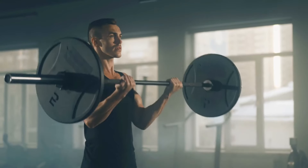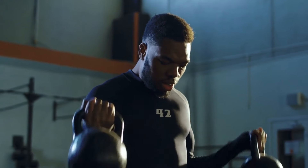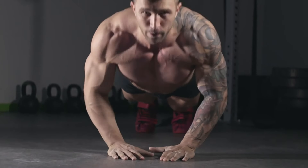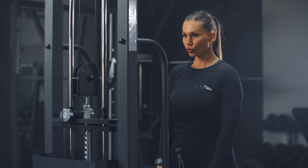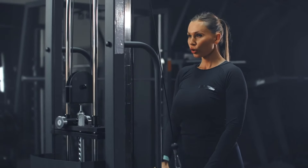For instance, if barbell curls at 50 pounds currently challenge you, push for 55 pounds. Initially hitting 10 reps may seem daunting, but persistence is key. Aim for at least 6 and progressively bridge the gap to 10. As you master higher weights, incrementally raise the challenge — even a 5-pound increase by month's end marks triumph. Apply this tactic for both biceps and triceps, focusing on controlled heavyweight lifts to trigger muscle growth.